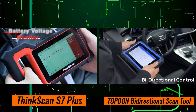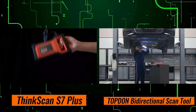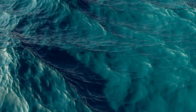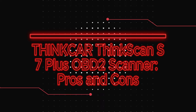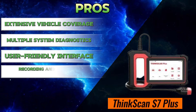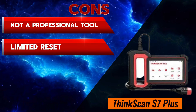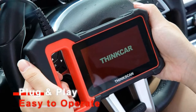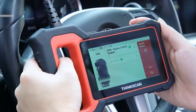Where the ThinkScan S7 Plus and the Topton Bi-Directional Scan Tool differ is in their bi-directional control capabilities. While both scanners offer this functionality, the ThinkScan S7 Plus may have a slight edge in the range of systems it can control and the precision of its adjustments. As for pros and cons, the ThinkCar ThinkScan S7 Plus offers extensive vehicle coverage, multiple system diagnostics, a user-friendly interface, recording and playback, and relatively affordable, upgradable software. Cons include it not being a professional tool, limited reset services, mixed user reviews, and unclear warranty information.